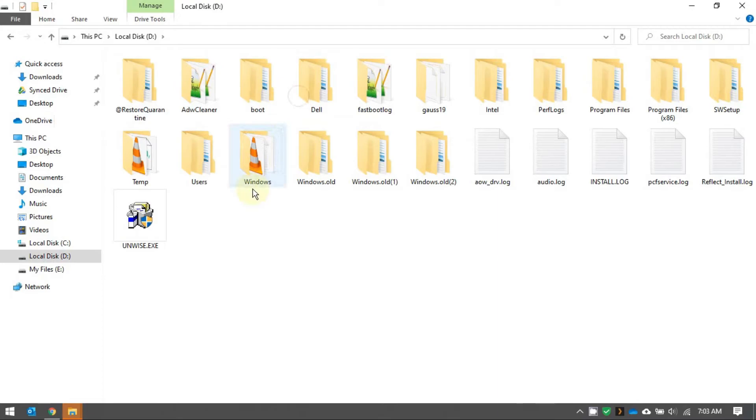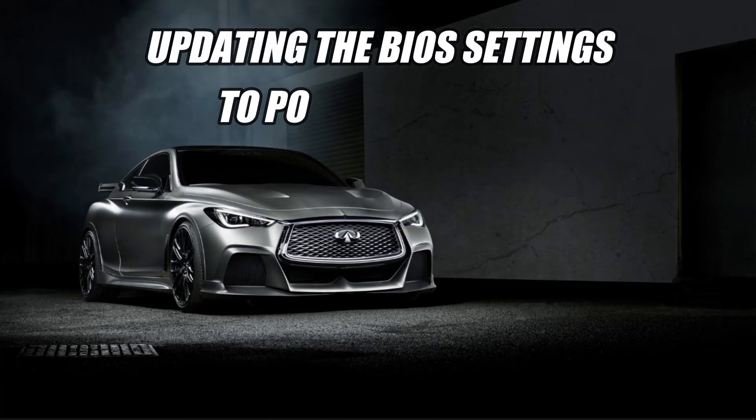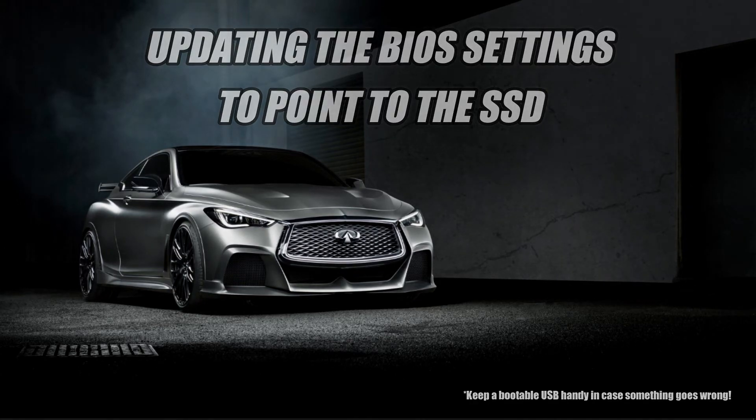Once the cloning is complete, you can see that the SSD has exactly the same structure and contents as the original HDD — an exact copy of the Windows installation is now available on the SSD. Now that the cloning is complete, you would be expecting your laptop to boot up faster. But then you realize that nothing has really changed and the laptop is as slow as ever. This is because though a copy of the OS and applications is available on the SSD, the laptop is still referring to the copy on the old HDD. So this is where the BIOS settings comes into the picture — the BIOS settings tells the laptop where to look for the boot up instructions, and these settings would need to be updated so that it now points to the SSD.